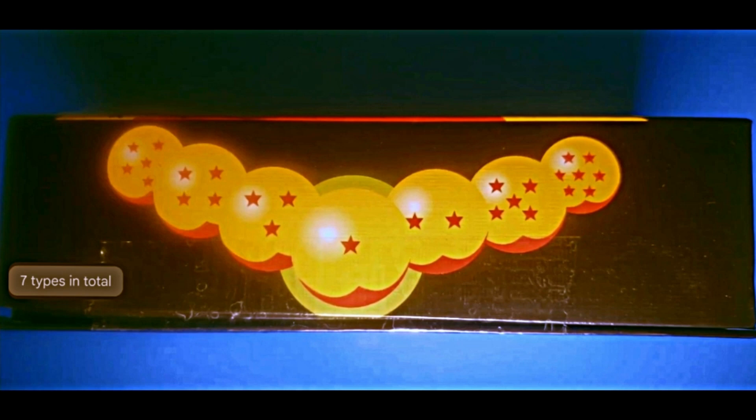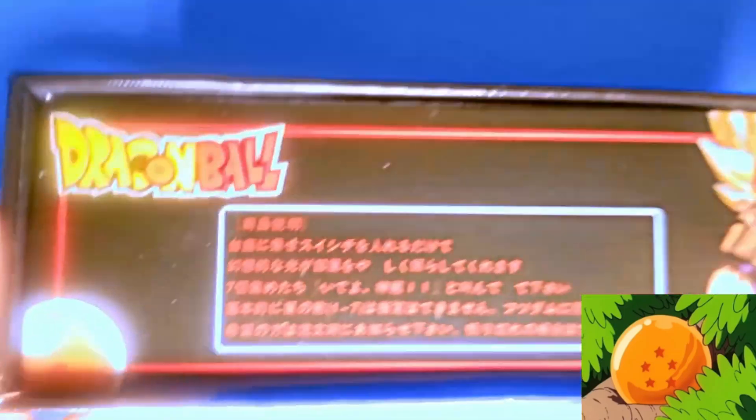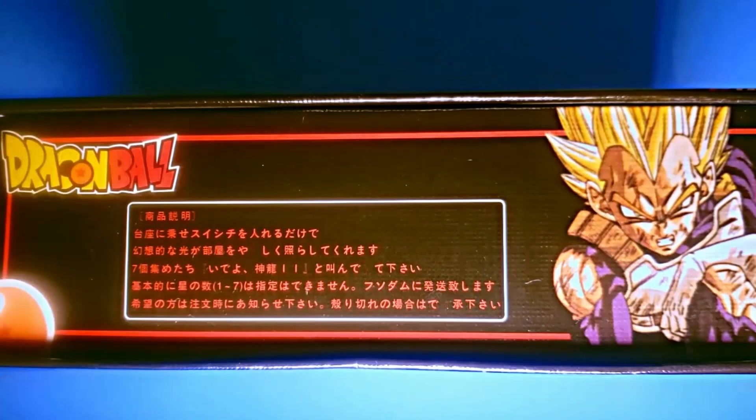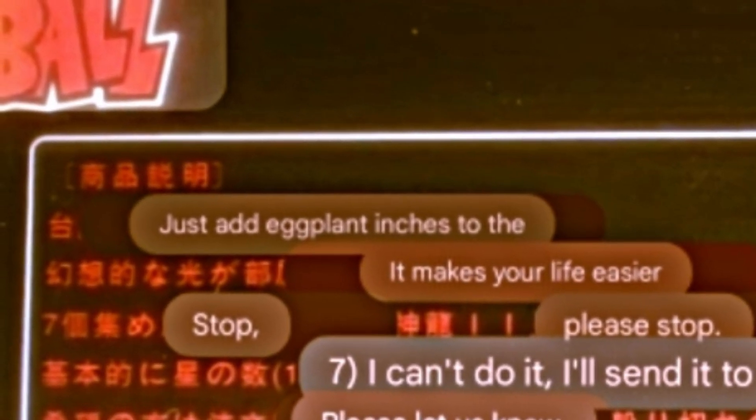Notice that the layout for the star's placement on the five star ball is off from its appearance in the anime. The last side shows a tired and beaten looking Super Saiyan Vegeta accompanied by some strange text.